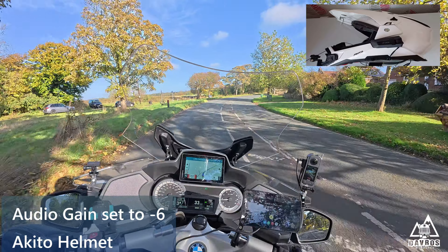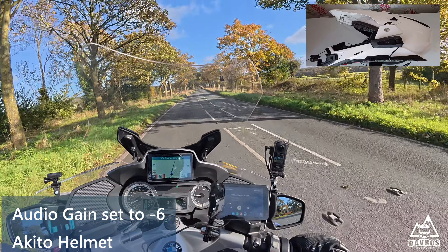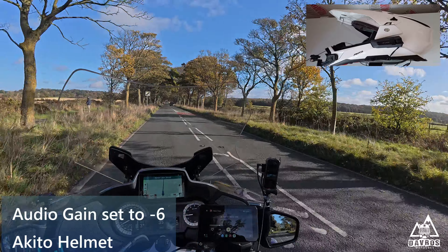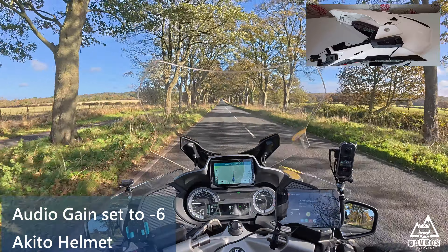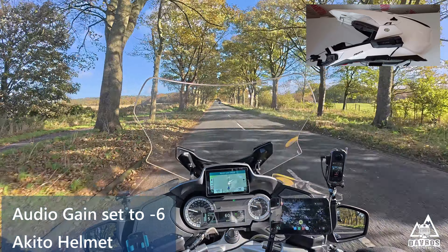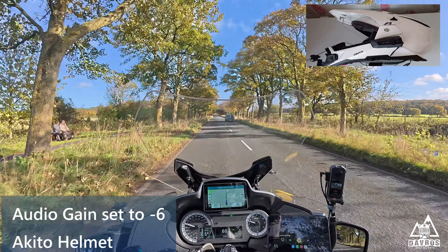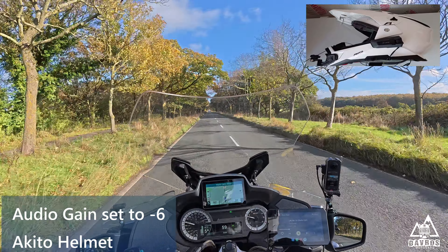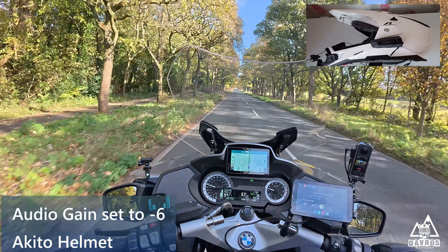We'll just try and do a 60 mph speed test with the visor open initially. Okay, so 60 mph — 60 mph audio test with the visor open. I also have my Insta 360 3x recording audio as well, but there's a hardwired microphone in the helmet.